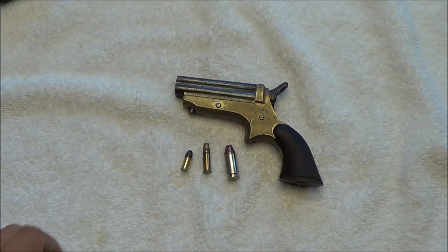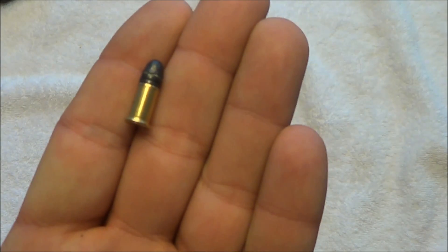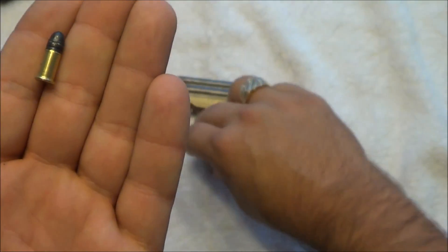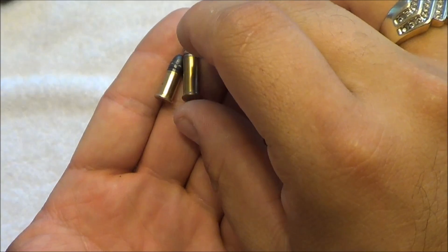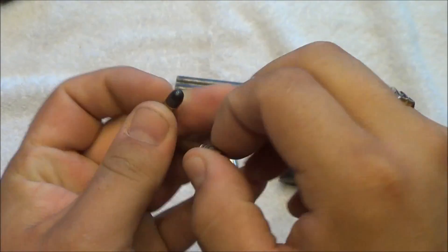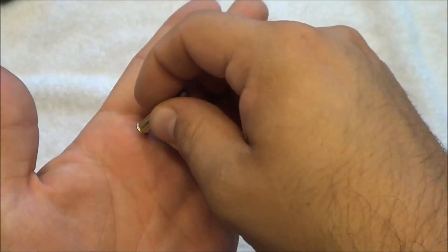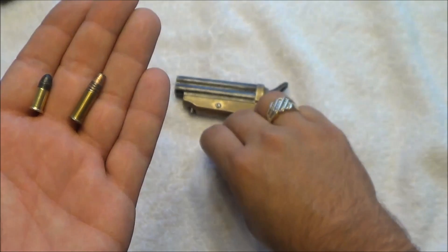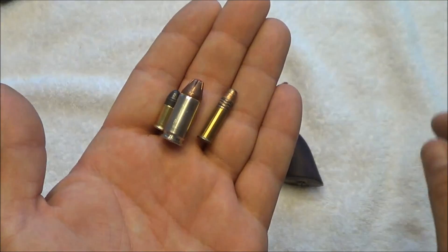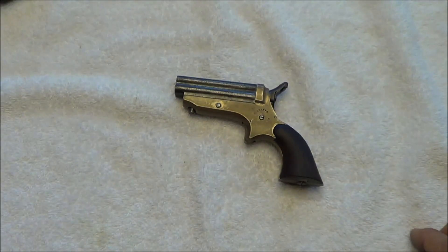Now that we're back from the shooting portion, I just wanted to show you a comparison of how small a .22 short is. This is a CCI .22 short. This is a standard .22 long rifle, so you can see butt to butt there's a difference in size. And this is a Hornady Critical Defense 9mm, so you can see a lot of difference there.